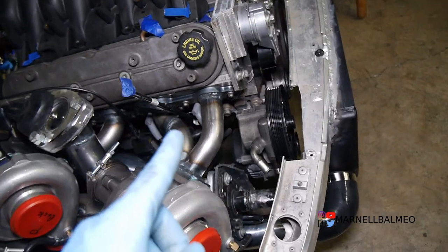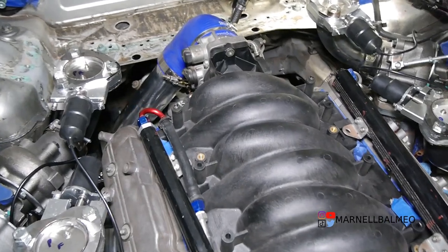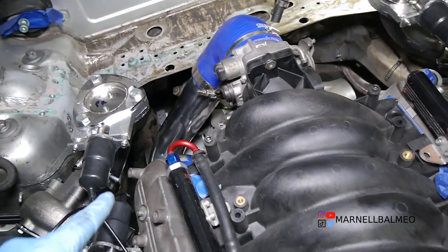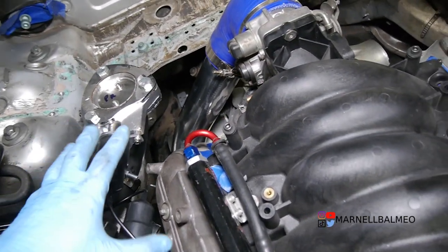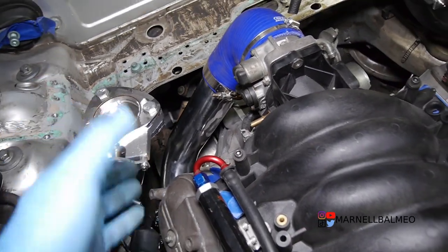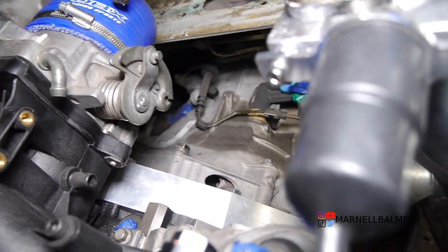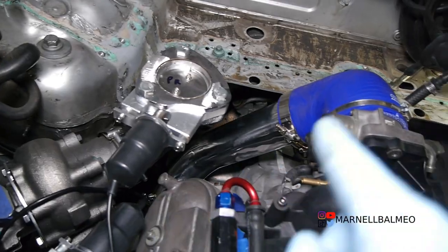I think I'm going to end the video here. I know it's a fairly short episode — I just wanted to get the intercooler piping mounted so that when I start making the downpipe I know exactly where everything is and where I can route around it. I couldn't do that before because I wasn't sure and didn't want to make the downpipe without leaving room for the intercooler piping. If you're new to the channel, don't forget to subscribe. Thanks for watching, and I'll see you guys next time.